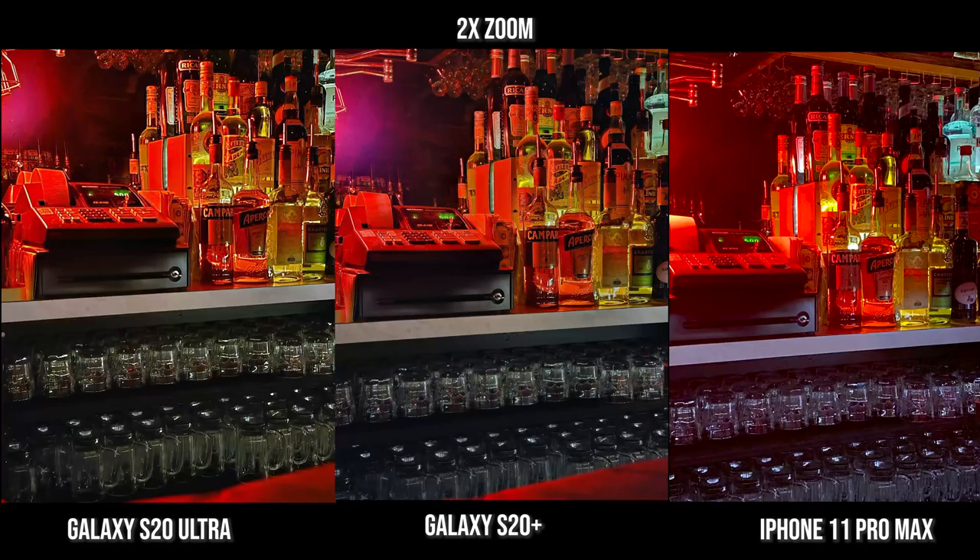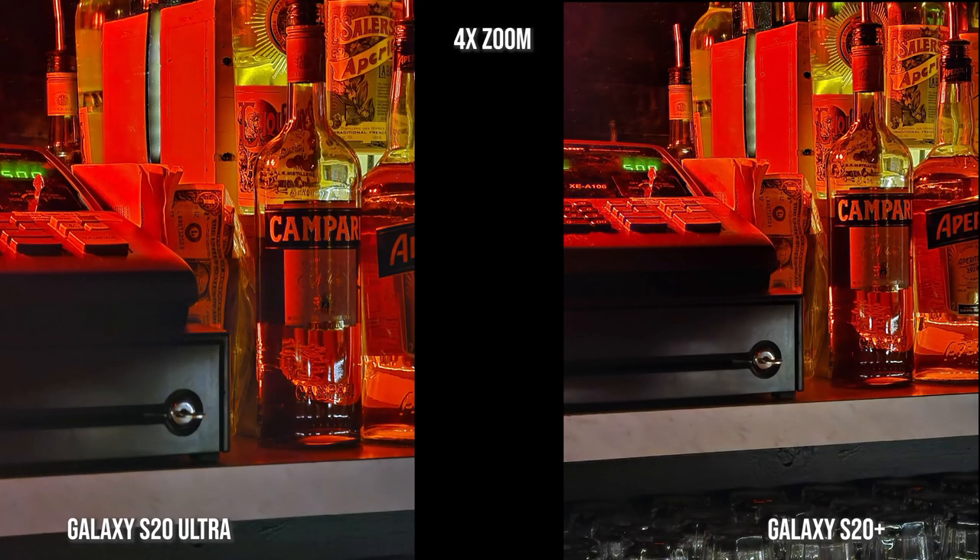When we move over to 2x zoom, this is where the Plus and Ultra really shine — more focused. You can see there's a lot of red leaking into the iPhone 11 Pro Max, and the iPhone is also trying to whiten the glasses and the tabletop below. The colors that are more realistic are from the Ultra and S20 Plus. Moving up to 4x zoom, which the iPhone doesn't have except digitally, you can see how much detail you still get with the S20 Ultra and S20 Plus — really solid in terms of zoom.